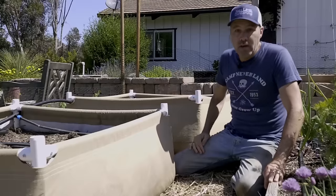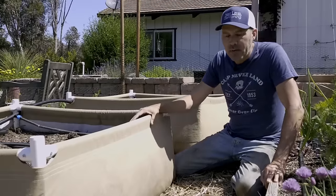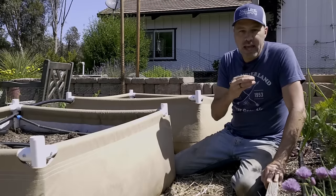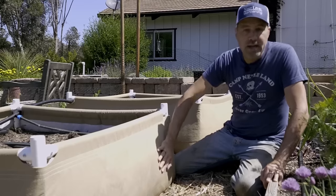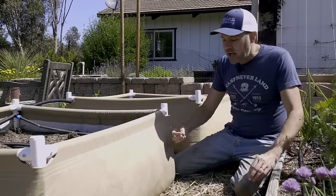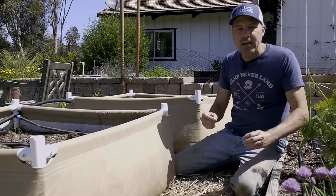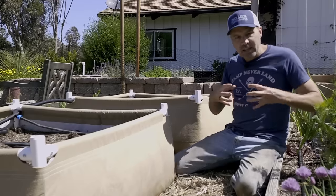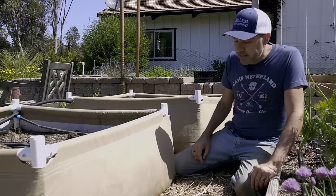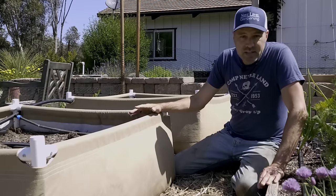These two beds here are made out of fabric — the company that made these is Grassroots. The great thing about fabric beds is they will root-prune. As the roots touch the edge of the container or raised bed, instead of wrapping themselves around like in a root-bound plant, they actually stop growth when they reach the oxygen coming through the fabric, and then put the energy back into the root to push out a bunch of side roots. That makes the plants more robust. I grew peanuts and sweet potatoes in these last year and they did great.